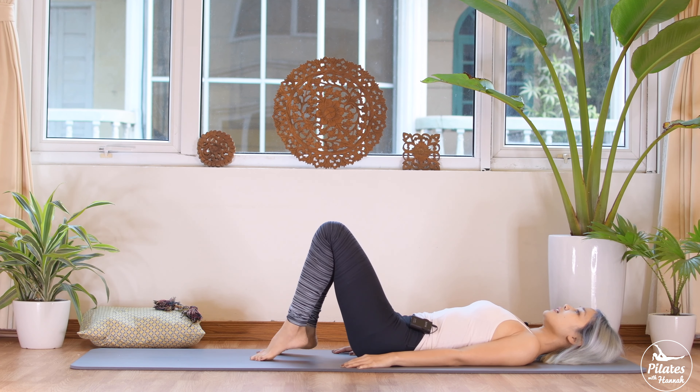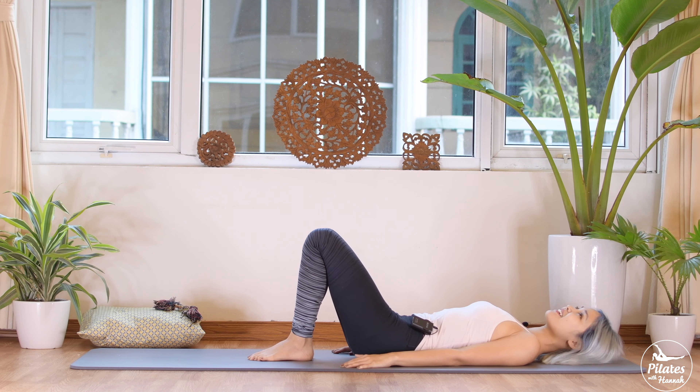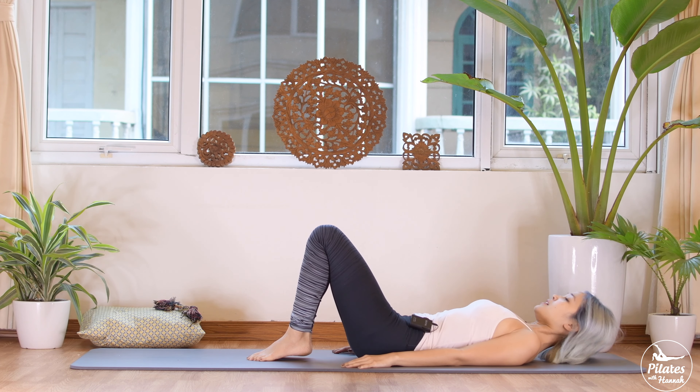And last time — inhale, lift, and exhale — slowly draw your hips down.